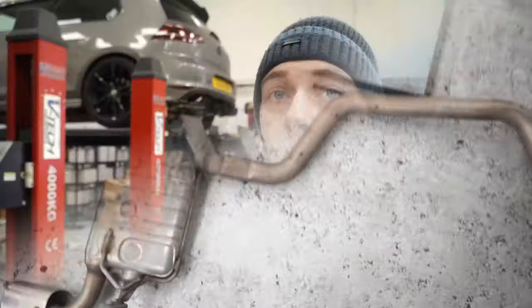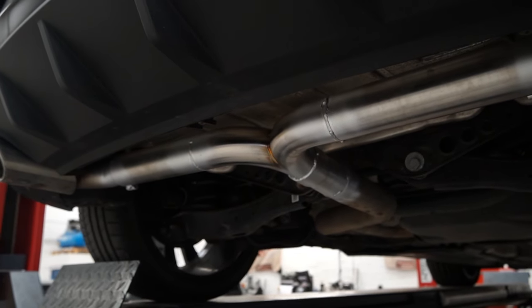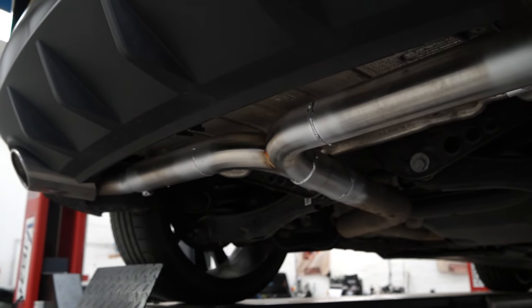The Cupra is now done. As we can see it looks so much better at the back, and hopefully it's gonna be a little bit louder with a better tone as well. We're gonna lower it down now and see what it sounds like.